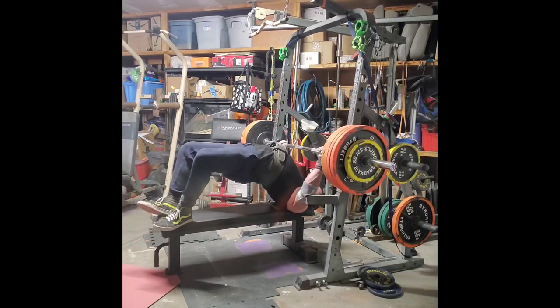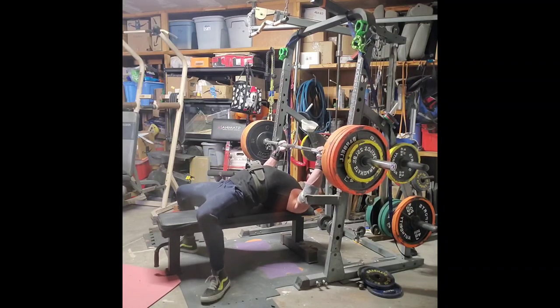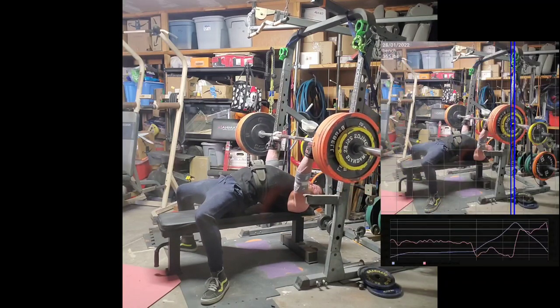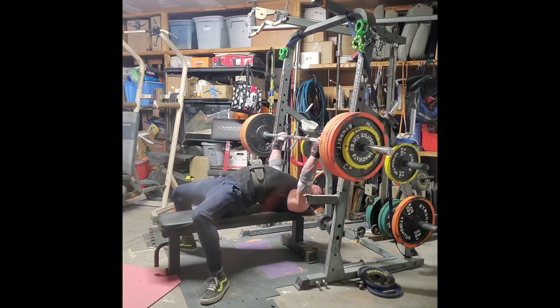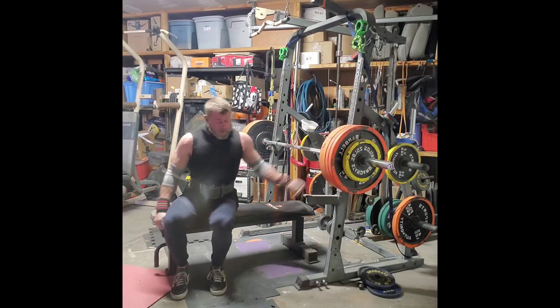Say you're working out at home with a barbell and only 225 pounds — progressive linear overload is really hard when you have the same amount of weight. So what metric can you improve upon? You can improve upon the force you're generating. You can do a more explosive set than the last one, and this software will tell you if you are in fact reaching that goal.